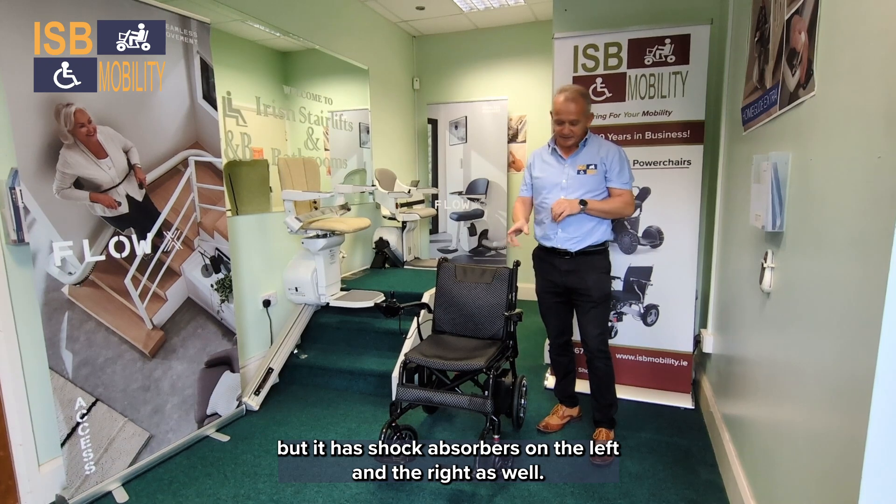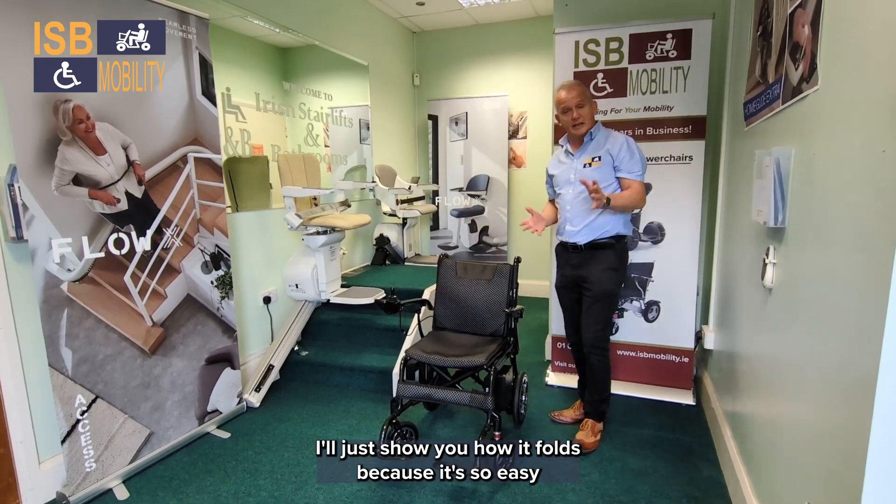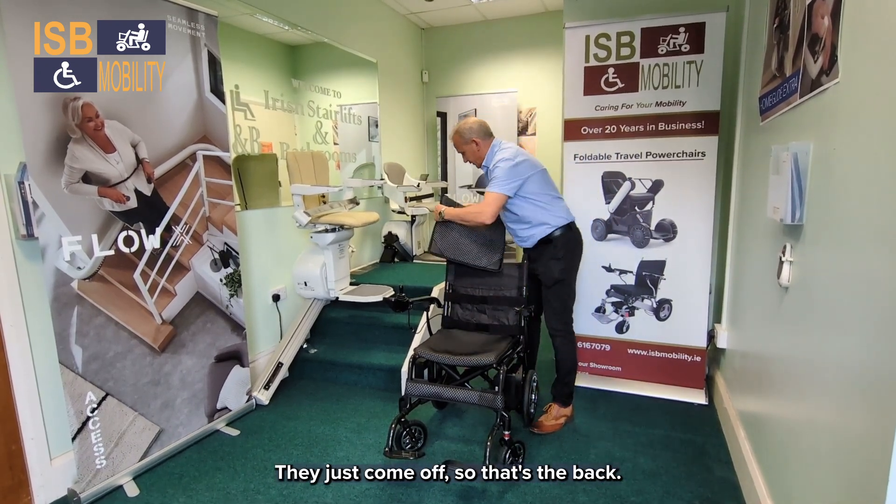And anti-tilt. The tires on this model are solid, but it has shock absorbers on the left and on the right as well. I'll just show you how it folds, because it's so easy — just take off the velcro covers; they just come off.